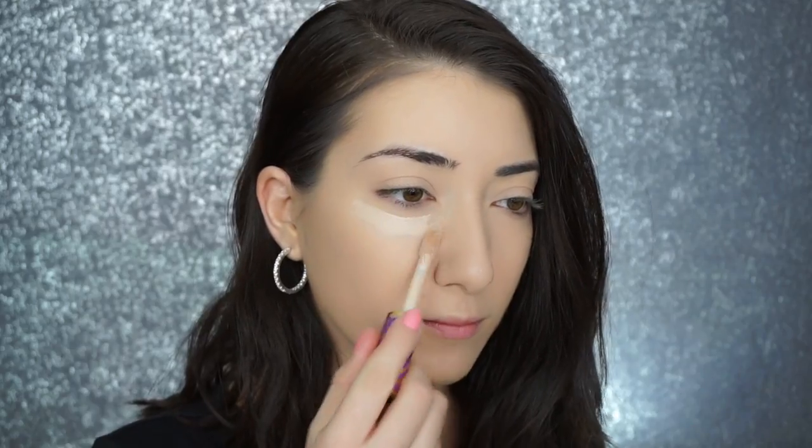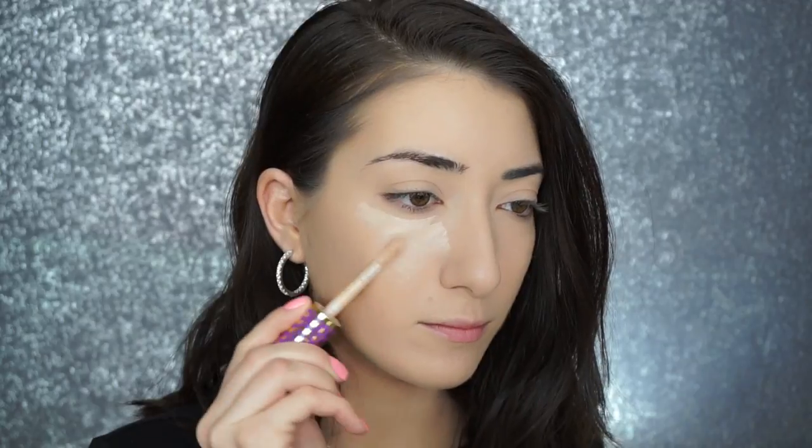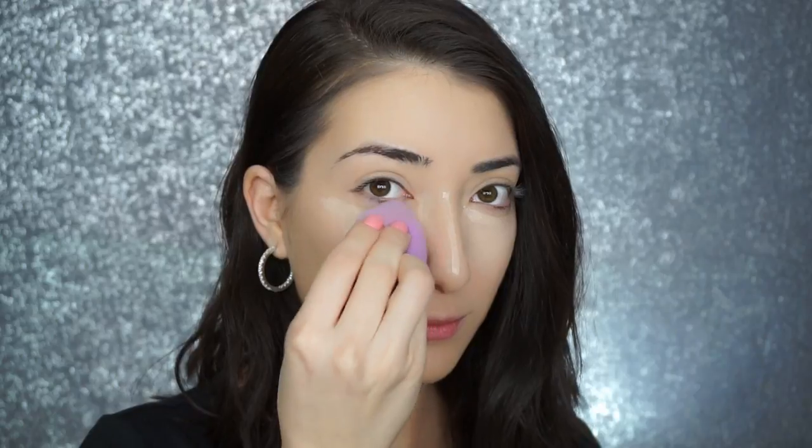Now for concealer, I'm going into the Tarte Cosmetics Shape Tape Concealer in Light. Now I'm going to blend in my concealer.